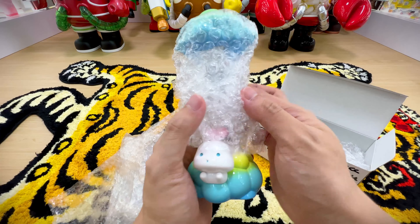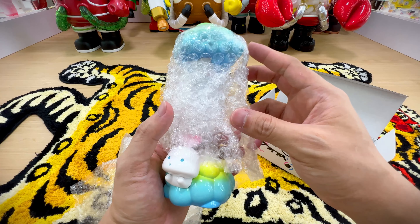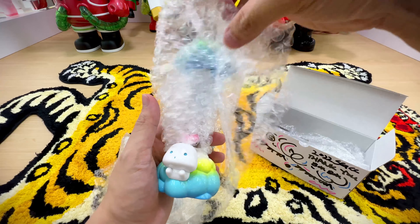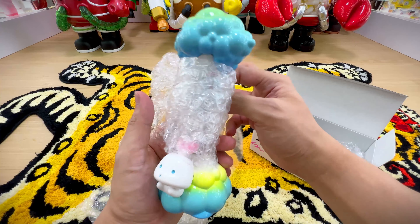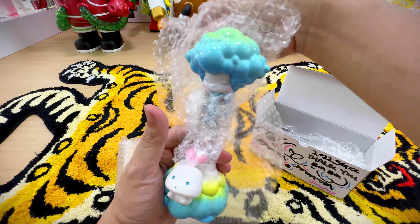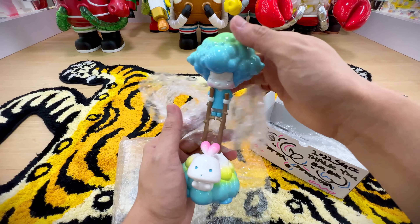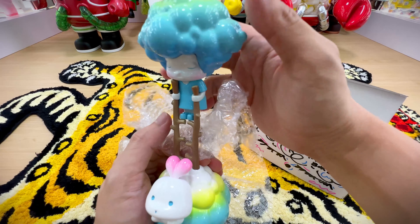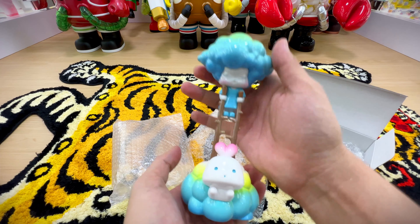They posted this piece and it was selling at the Thailand toy exhibition or Taipei toy festival — one of those. I wasn't able to get it back then, I couldn't go to the convention. But this time around he still had some pieces when he came to Singapore, so when I saw it I knew I had to get it.